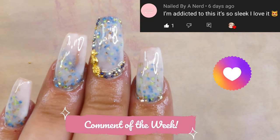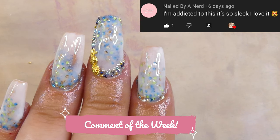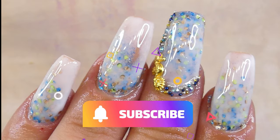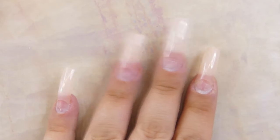Hey everyone, welcome back to Modest Creative Corner! It's so good to have you here today. We're putting together a milk bath look but instead of flowers we're going to be using glitter, so let's get started.